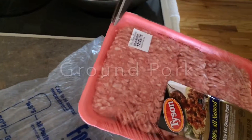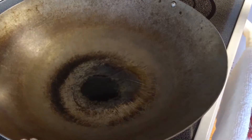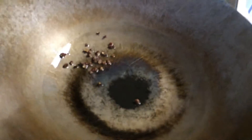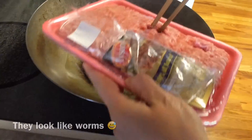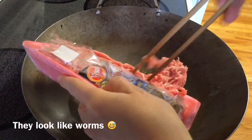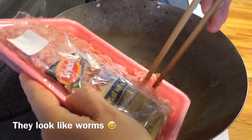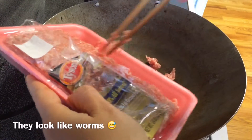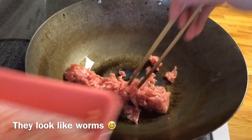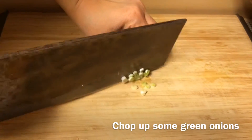This is how you prepare the ground pork. Pour some olive oil in a stir-fry pan. Throw in some Sichuan pepper and wait for the flavor to sink in before throwing them out. Add in the ground pork. Chop up some green onions and add them into the ground pork.